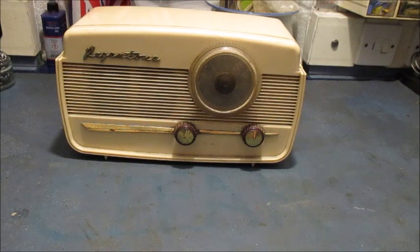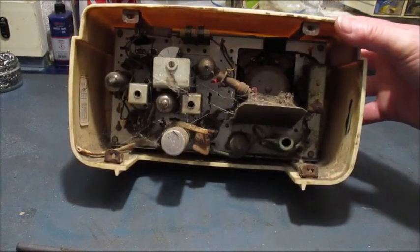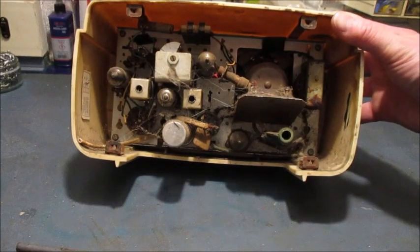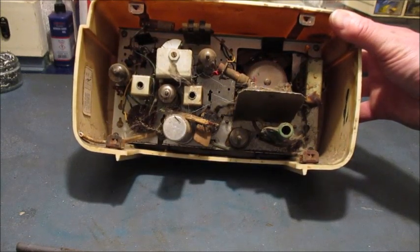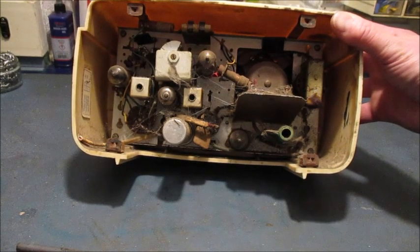I'll now turn it around, remove its back cover and show you what it looks like inside. It sure is very dirty inside, but I've worked in a lot worse. Not only is there a lot of dust, cobwebs and dead insects, there are also pet hairs. Being a registered asthmatic and diagnosed as allergic to cats, dogs and birds, I'll get my wife, when the time comes, to vacuum all of that crud out of there for me.